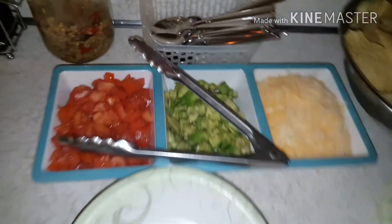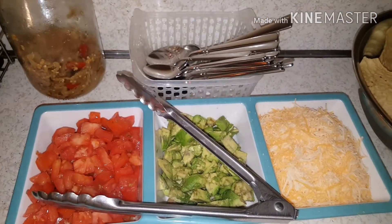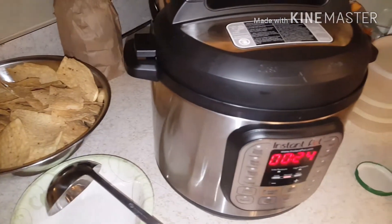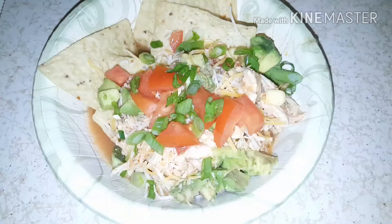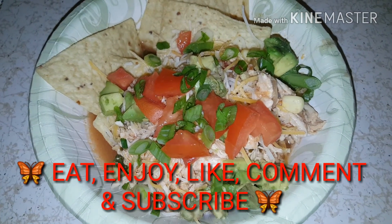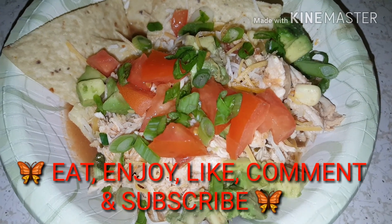We have our soup station set up with tomatoes, avocados, cheese, spoons, dishes, chips, and the soup. We can't forget the sour cream — I got back in there. Everything is ready to serve.